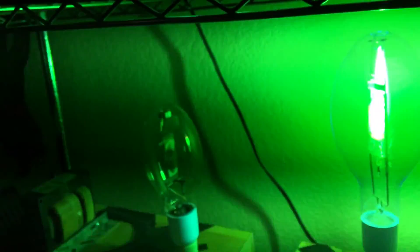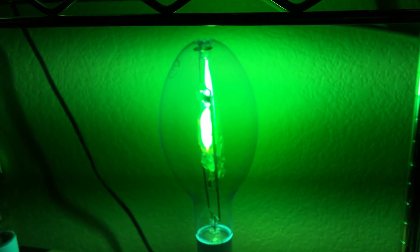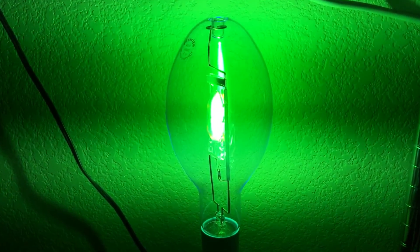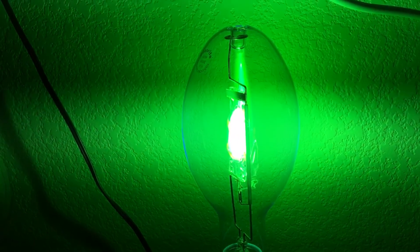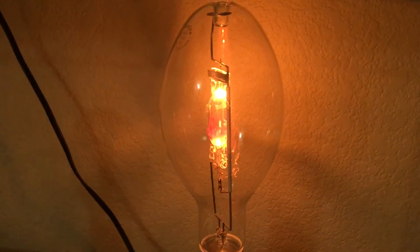I really hope you enjoyed this very nice PlusRite 400-watt Probe Start Green Metal Halide Bulb. And as always, please comment, rate, and subscribe. Thank you all so much for watching.